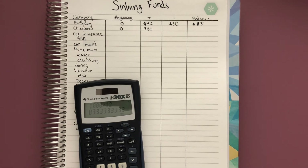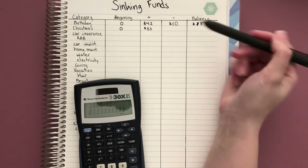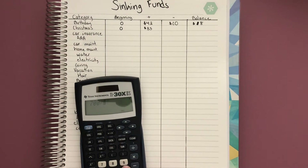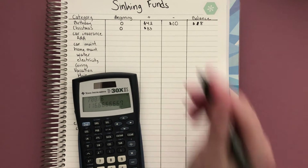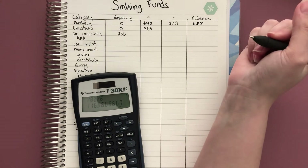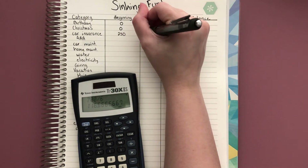The same thing applies if you have some savings. I follow the Dave Ramsey baby steps method, and the first step is to save $1,000. Let's say I had $1,500 in savings and wanted to put aside the extra $500 towards sinking funds. For car insurance, my car insurance is about $700 every six months, which calculates to about $116 a month, so let's say I wanted to put aside $250 of that saved amount.